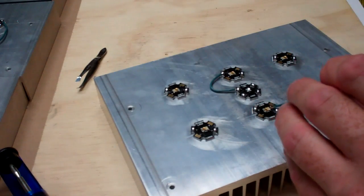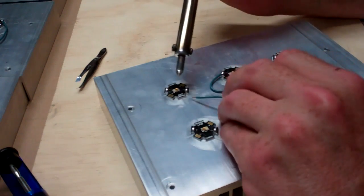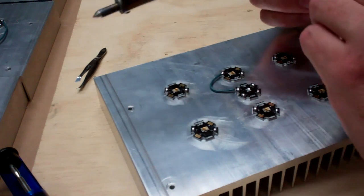Get your soldering iron clear — that little sponge that I use to wipe off a little bit here and there. And my next one is a little longer wire.